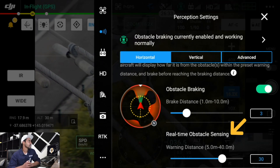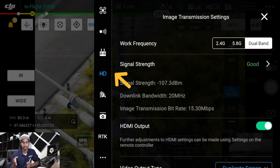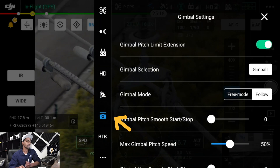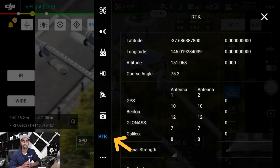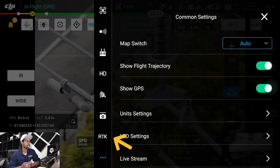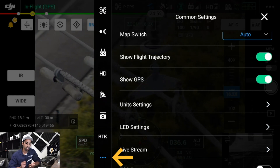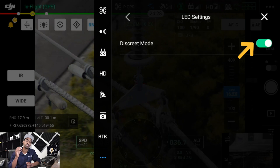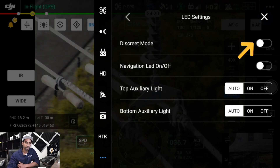Then you've got your remote controller settings, your HD transmission settings where you can switch between dual band, 2.4 or 5.8 GHz depending on where you are. Then aircraft settings and gimbal settings. Because this is an RTK drone you've also got RTK settings — similar to the M210 — giving you telemetry around GPS signal, sensors, longitude and latitude. Three little dots at the bottom take you to other common settings. If you're in search and rescue or surveillance, you can select the LED settings and set it to discrete mode so all the lights turn off while airborne.